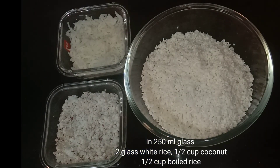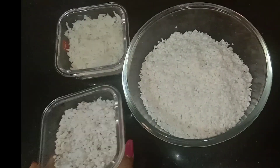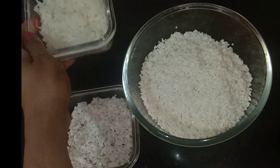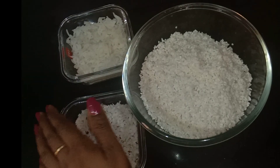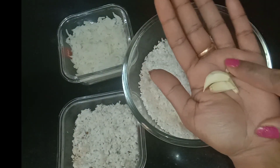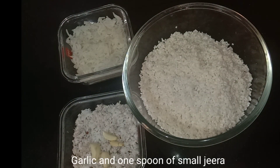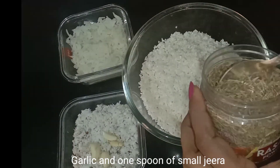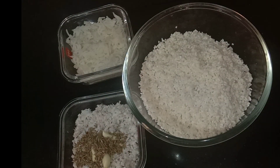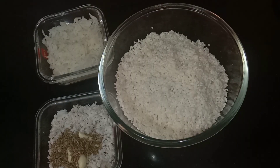If you want to use it, I will use it. I use 6 cups with a small bowl. I use it with white rice. If you want to use boiled rice, that is a problem. I use a special ingredient — 1 spoon, then this 1 cup.